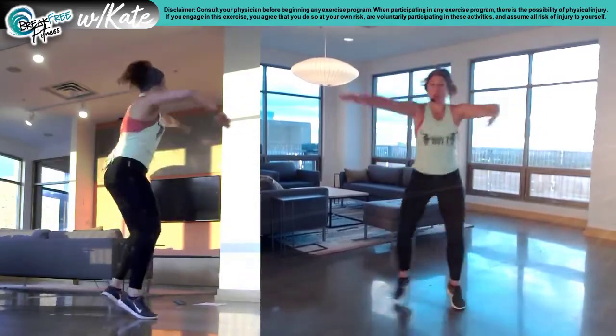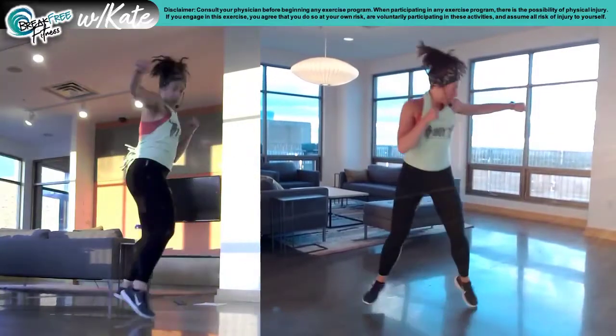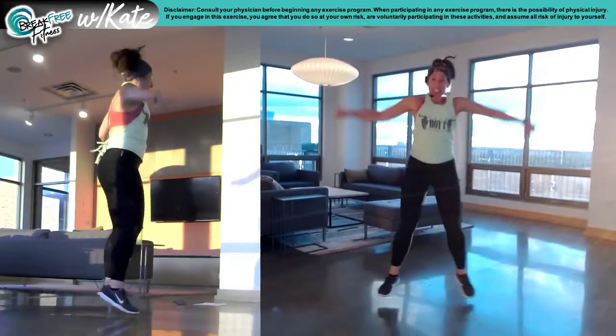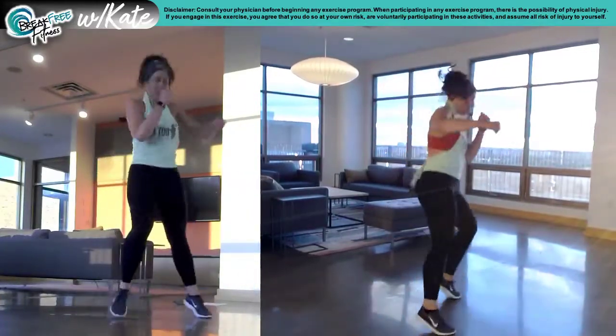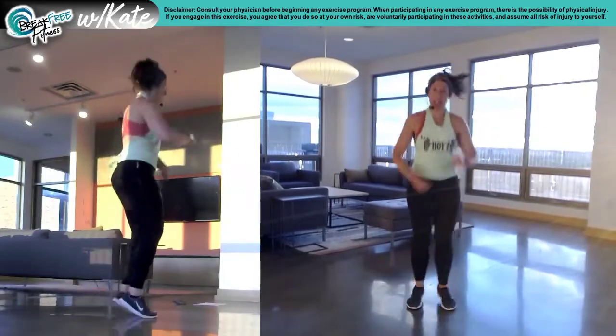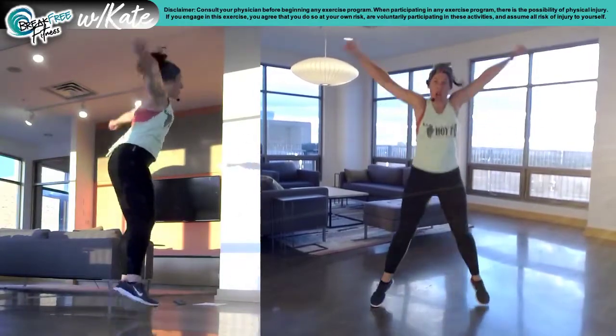Jacks are coming. Front and right. Go. Flex your bicep. One more. Two jacks. Left side. Go. One more. Two jacks and speed day jacks — here it is. Speed. Now two jacks. Good for the second.